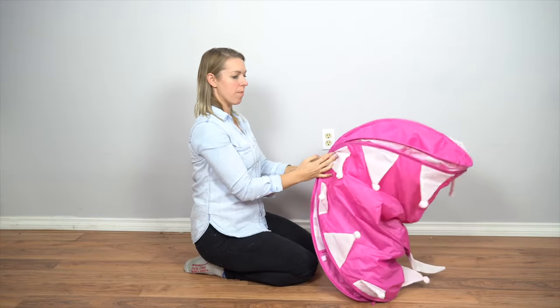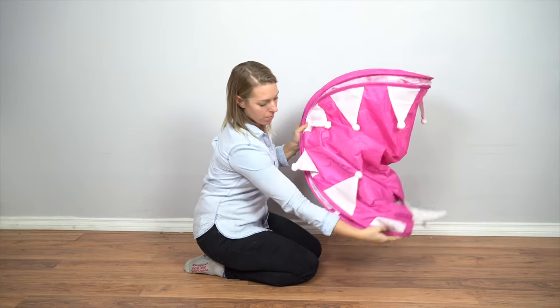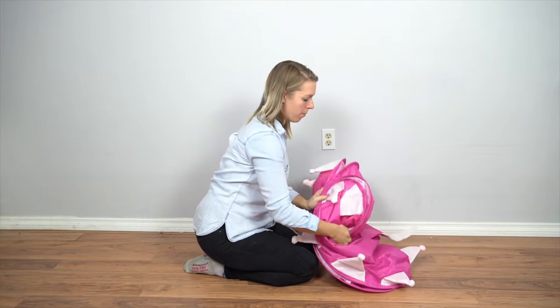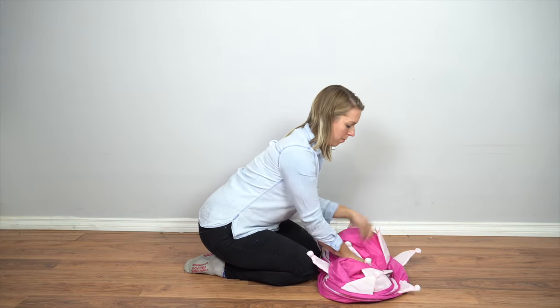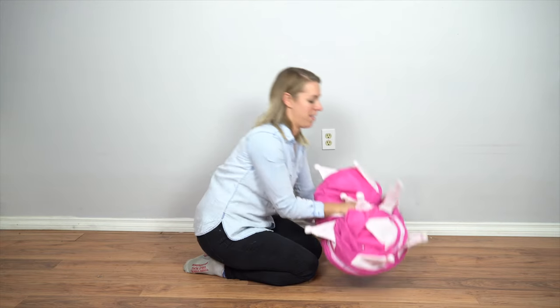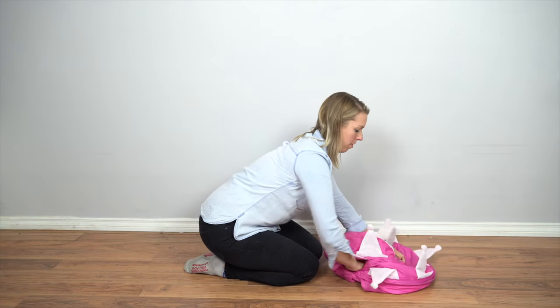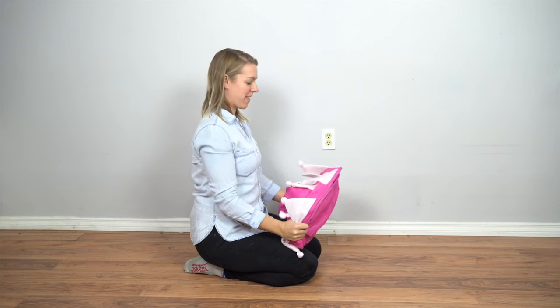Pulling the tent down is just as easy. To remove the inside poles, simply reverse the process you used to install them. Pull out the poles, disassemble them, and place them back in the bag. Twist the coils forming three circles, and then you can place your tent into its zippered case.